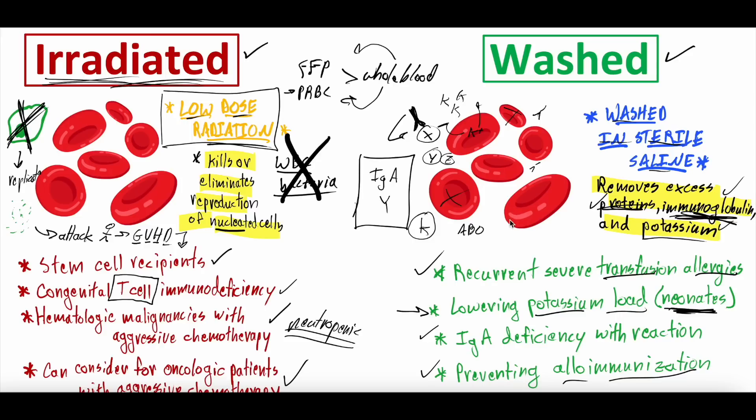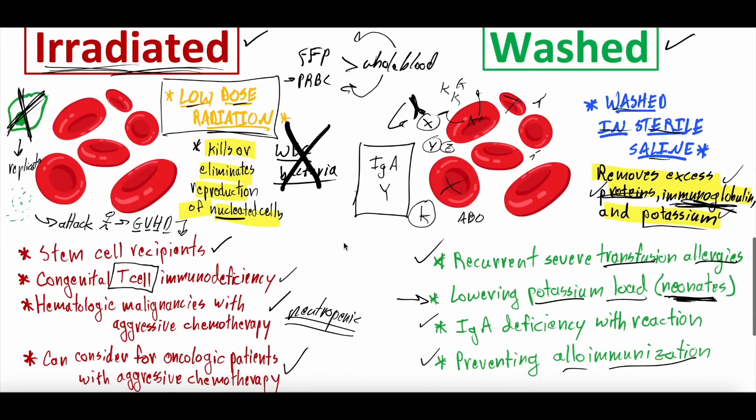So the question becomes: why don't we just irradiate and wash all blood? Well, irradiation and washing does cause some loss of the red blood cell load — some destruction and injury to red blood cells — so you'd have fewer functional red blood cells per transfusion. It also takes a lot of time, and sometimes people need blood emergently and can't wait. On a population scale, decreasing the red blood cell load by even 10-20% per unit would be very significant given limited supply and ongoing blood shortages. The blood bank has to physically perform these processes each time, leading to significant delays.